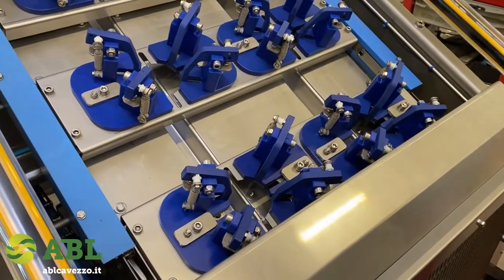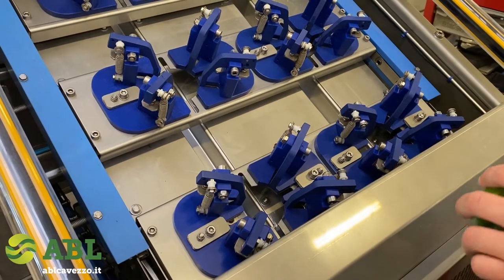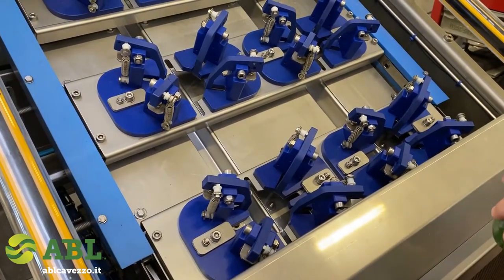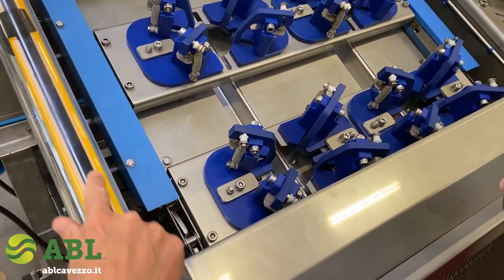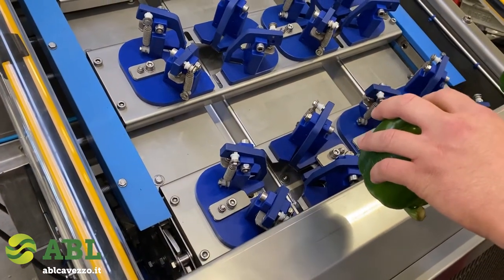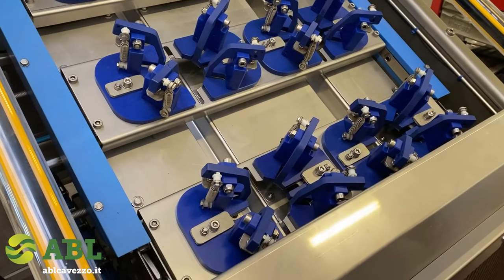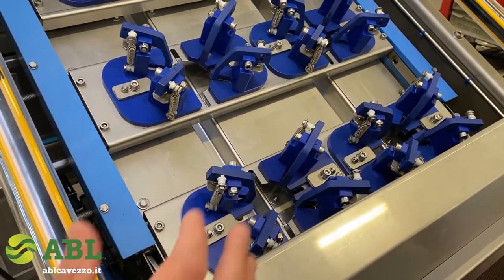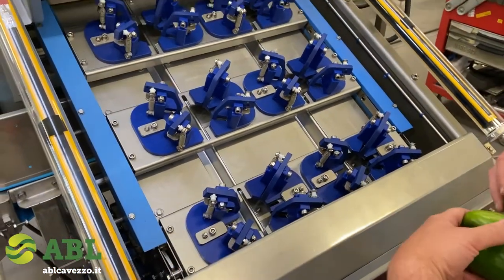Prior to starting the yield trials, we want to showcase and give you information on how easy and safe it is to feed this machine. With those barriers, the person in charge of placing product into the machine will only have a window of time available to put the product in. The machine cannot move forward if the person continues to have their hand inside.